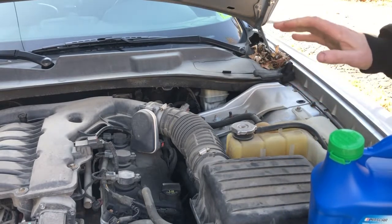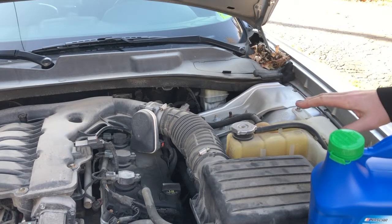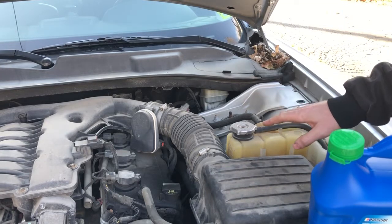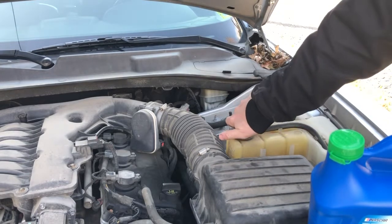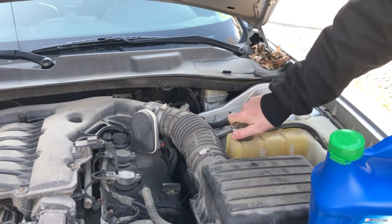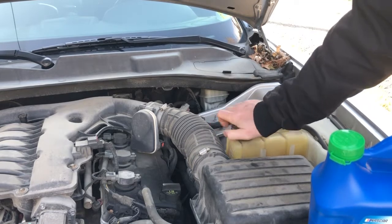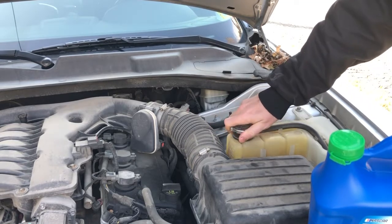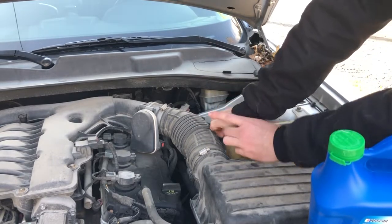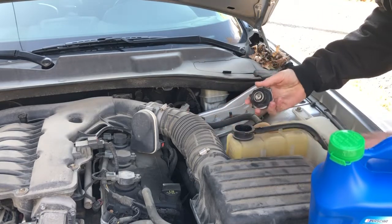You always want to make sure that you're doing this task with your engine completely cool, otherwise it'll be under pressure. About 20 years ago a guy that I worked with opened this cap when the car had been running previously and coolant sprayed everywhere — burned him horribly. He didn't need skin grafts but he did have to put burn cream on his skin for weeks and weeks.